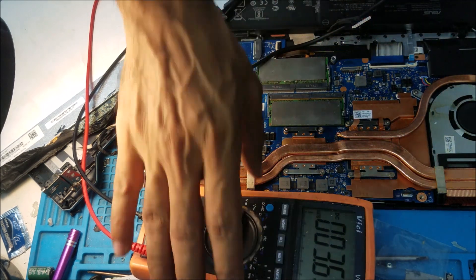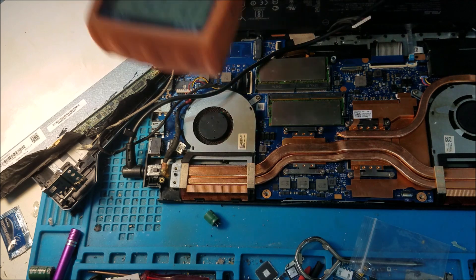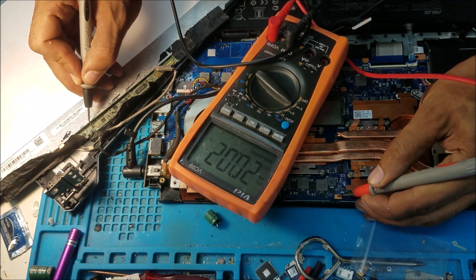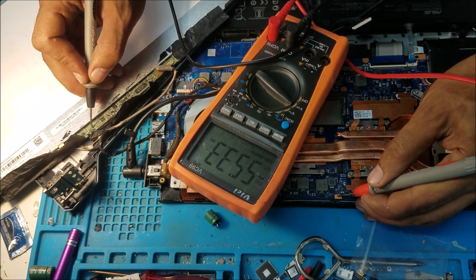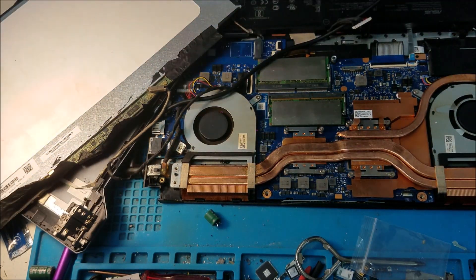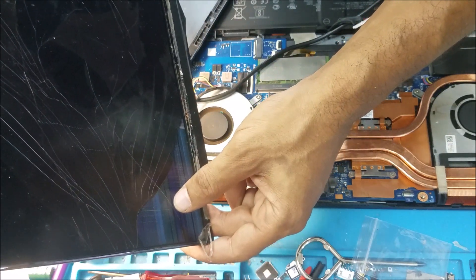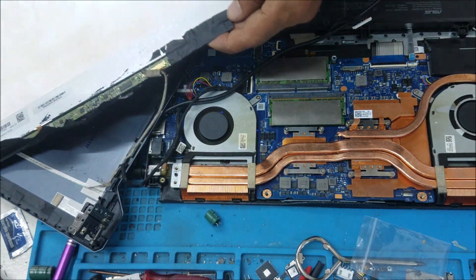I'm using the cracked screen just to test, to be sure that the backlight works before we switch to the new screen. We have 20 volts on the other side of the fuse — we have 20 volts on the screen and 20 volts on the backlight. You can see it.